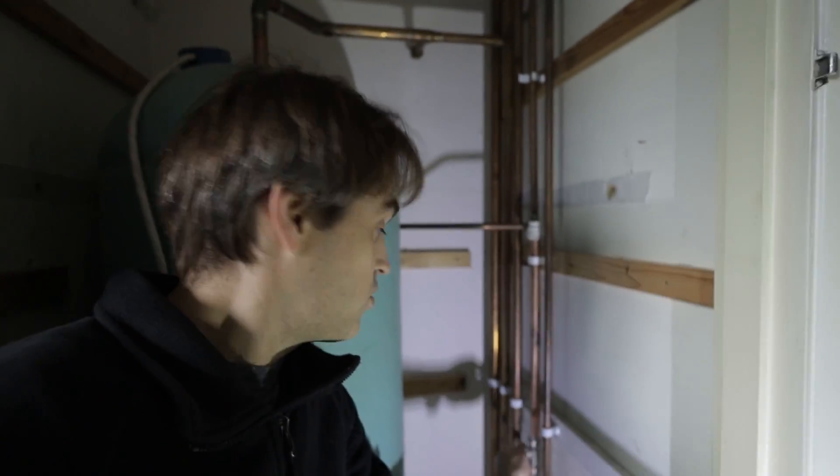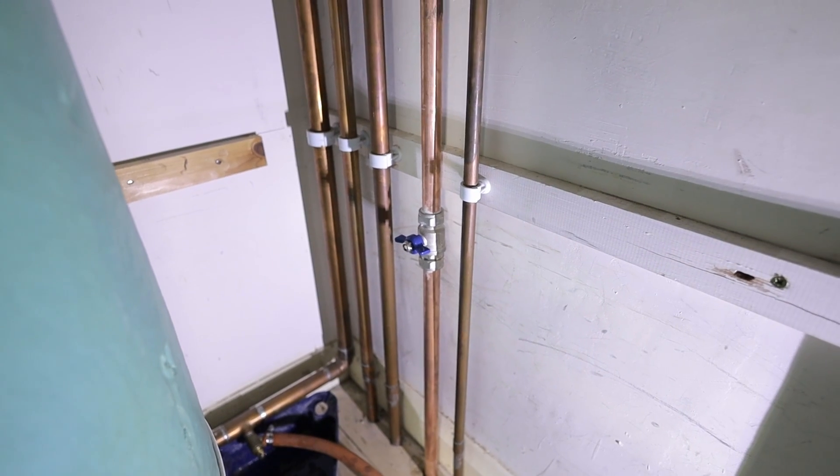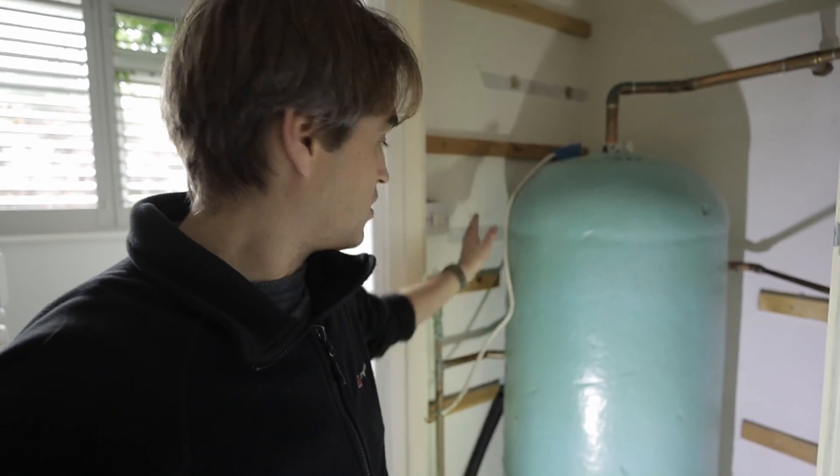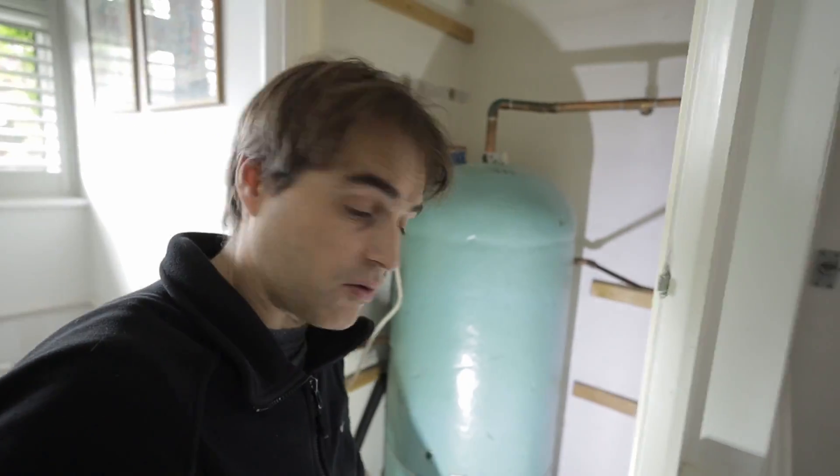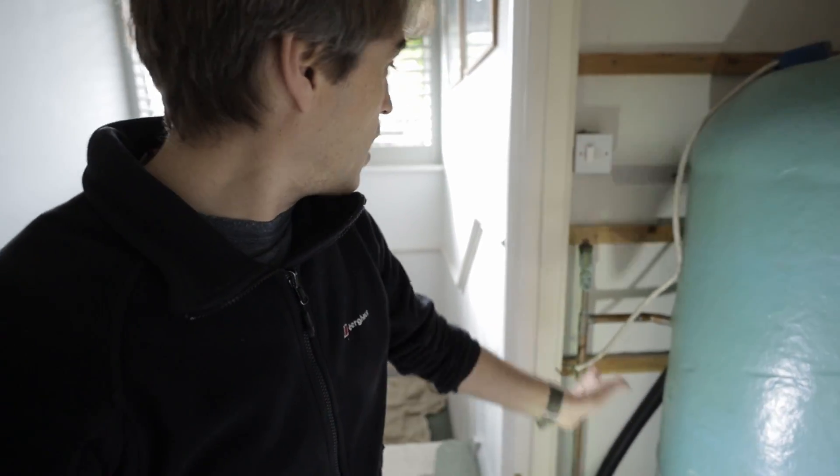By removing that cistern we're going to reconnect everything to the mains — that's my new supply to the new cylinder. Another thing that's going to be different is we'll have to run a temperature and pressure relief to the outside. Luckily there's a cupboard in the room behind that wall with timber flooring and joists running the right way, so we can drop one pipe all the way to the outside and take it to the front.